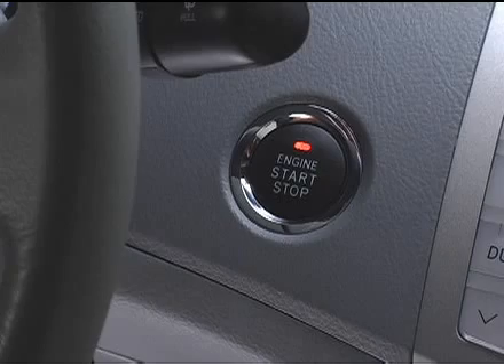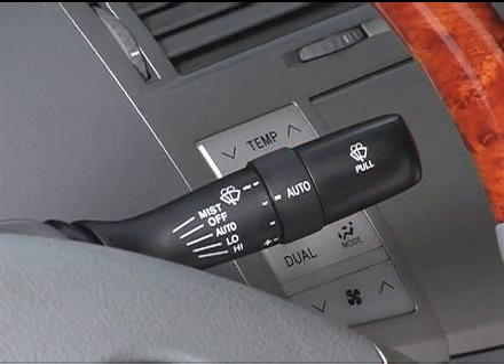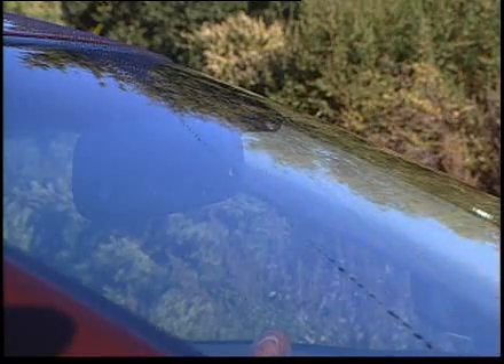With the ignition turned to the on position, move the lever to the auto position. The wiper speed will now be determined by the amount of water and sunlight detected by the system's sensors.